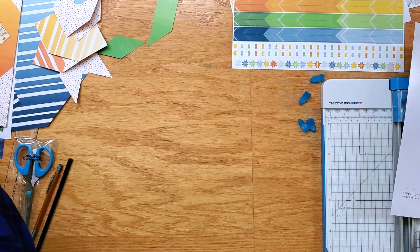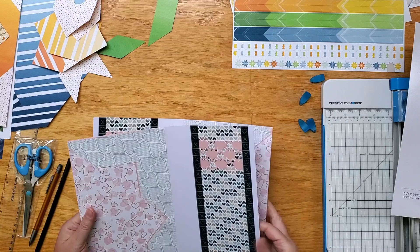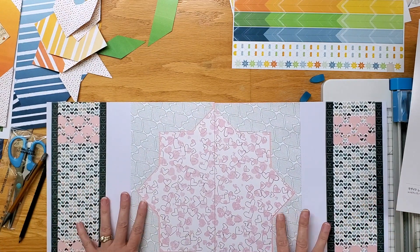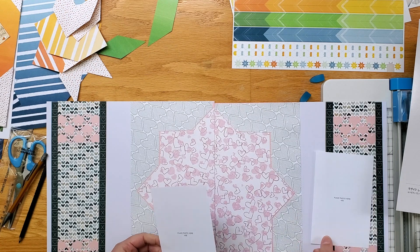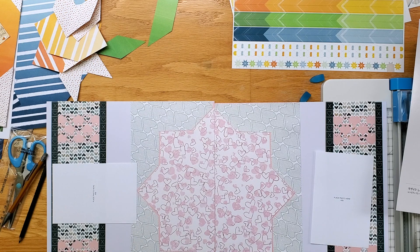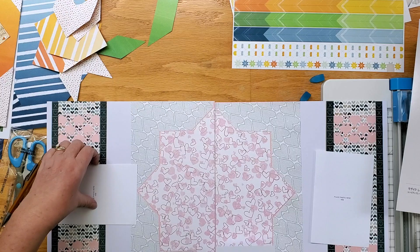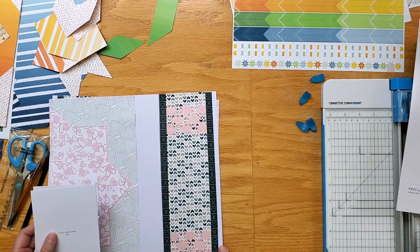Here's another style with that same idea using the Love Winds paper pack. It's really easy to do. You could just put your photos right on the page and have many photos on your page, and then you're using the template for two pages.